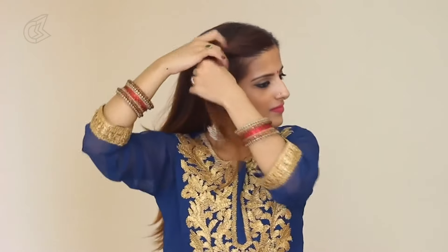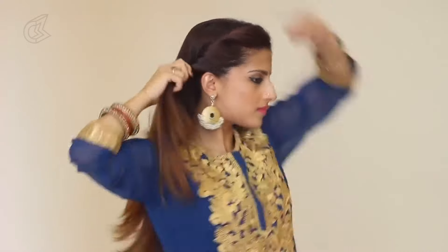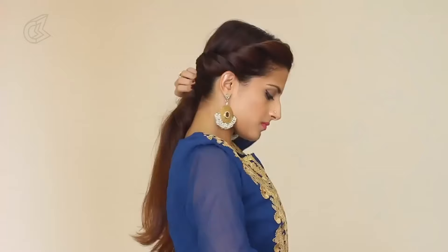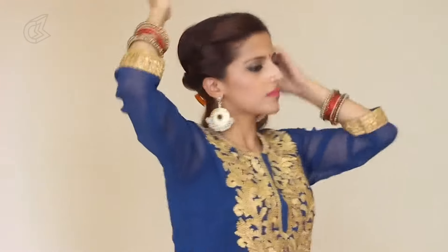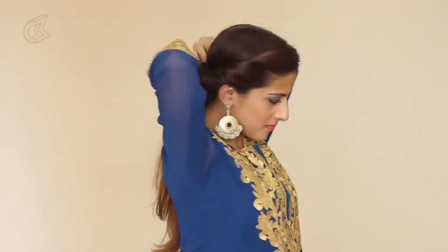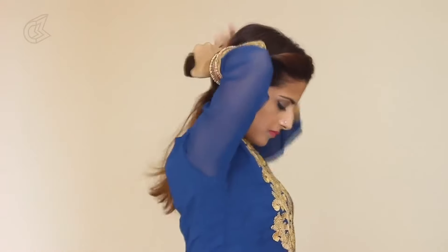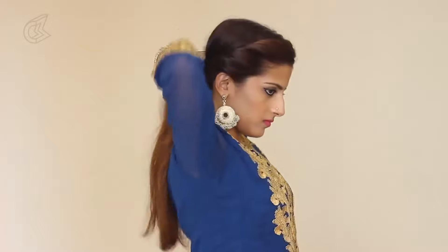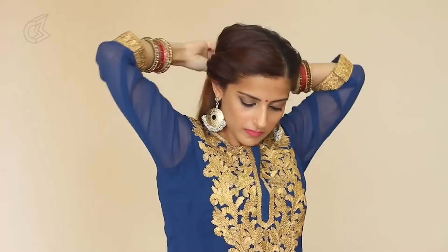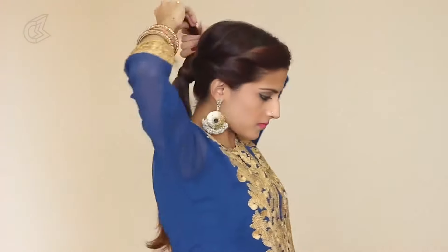For the second one, start with a side parting and twist the right side away, taking slightly thicker sections all the way till the back. Use a clip to hold that in place and repeat the same on the other side. Take all the hair into a ponytail and secure it tightly. Now take a 1 inch section, wrap that around the rubber band, and secure it with a u-pin.